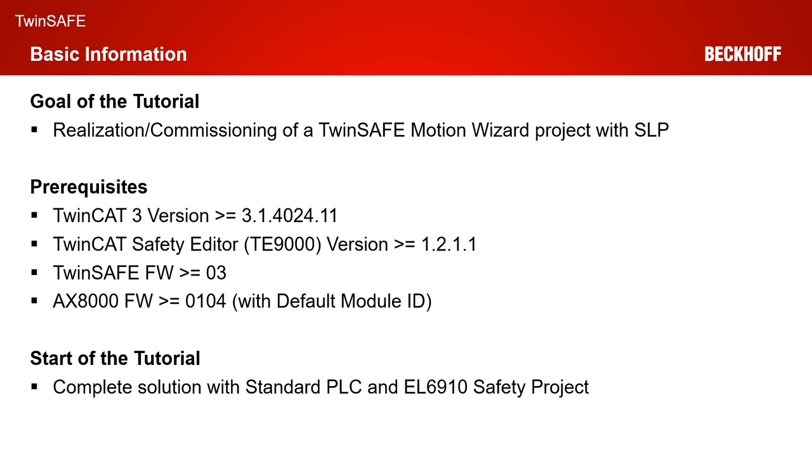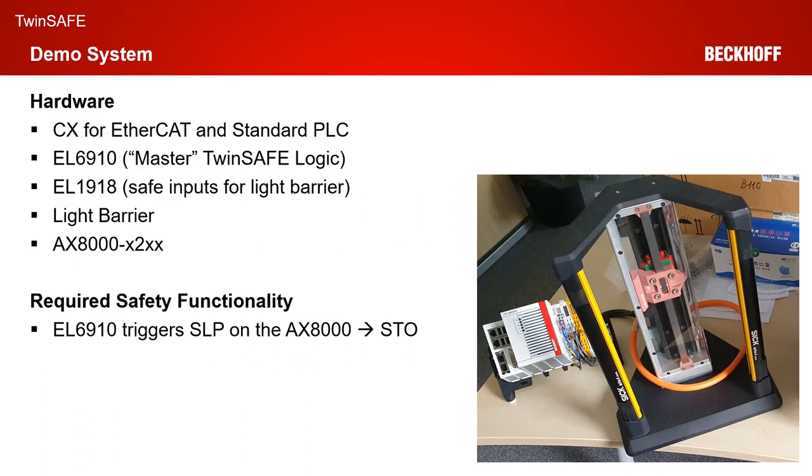The start of the tutorial is the same as last time. We have a complete TwinCAT 3 solution with a standard PLC and an EL6910 safety project, which our AX8000 should finally talk to. Our demo system consists of a CX for the EtherCAT and standard PLC functionality. We have an EL6910 as the master TwinSafe logic, an EL1918 input terminal with a light barrier connected, and an AX8000 in the X2XX safe motion version. The required safety functionality is the EL6910 project talking to the AX8000 via FSoE, triggering the safe limited position functionality via FSoE, and if the position is not valid anymore, triggering STO on the AX8000.